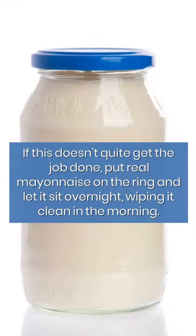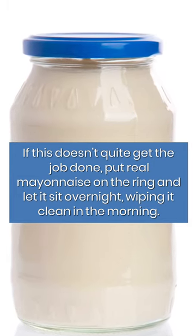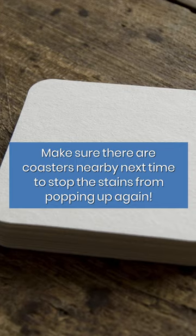If this doesn't quite get the job done, put real mayonnaise on the ring and let it sit overnight, wiping it clean in the morning. Make sure there are coasters nearby next time to stop the stains from popping up again.